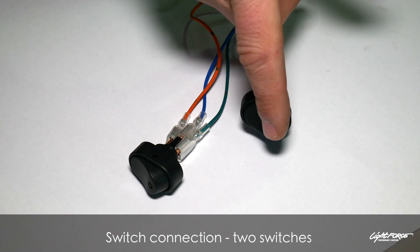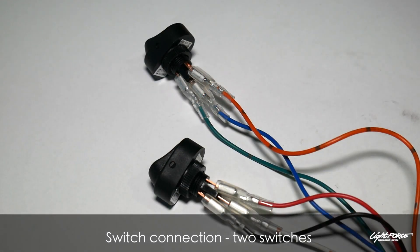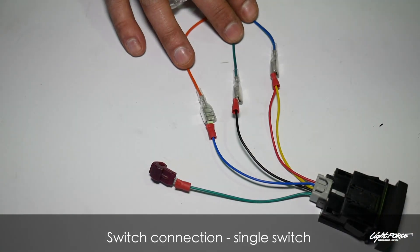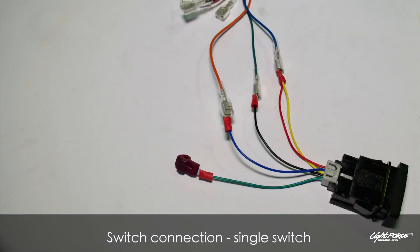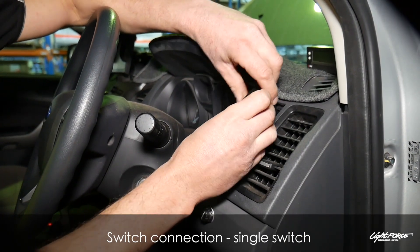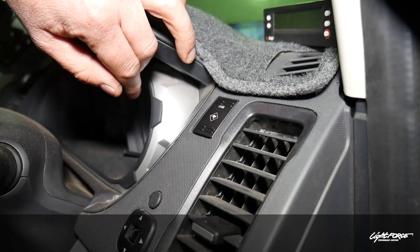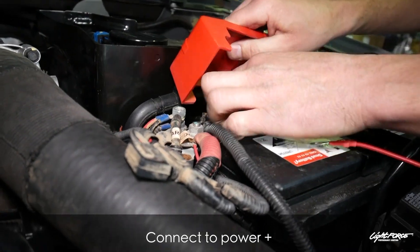If you're using the existing switches that come with the wiring loom, this is how they would be wired. If you want to use the genuine Ranger switch available from Lightforce, it would be wired as illustrated. Using the genuine Lightforce switch, push it into the dash — it fits in nice and neatly, flush.